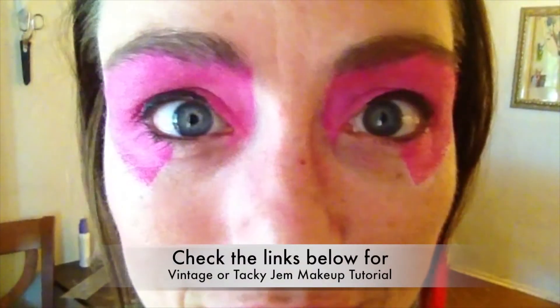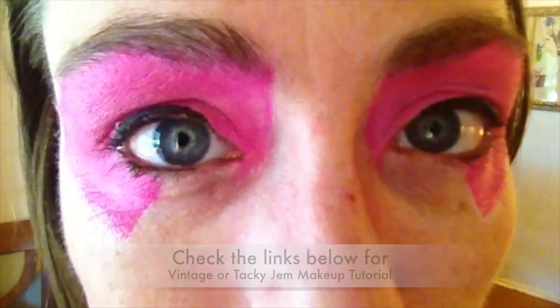If you like the makeup that I did on this episode, I will link to the vintage or tacky tutorial that I used to do it.